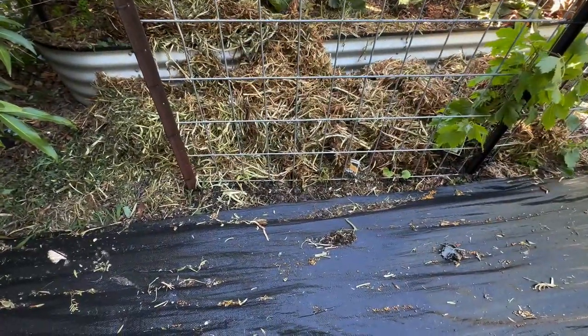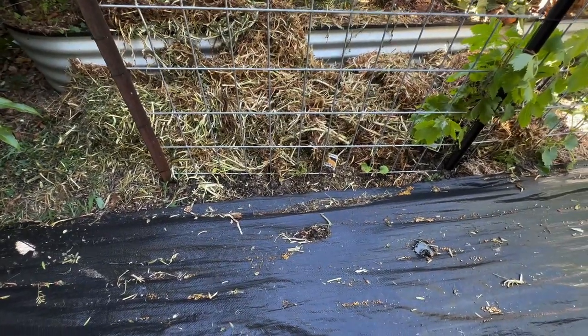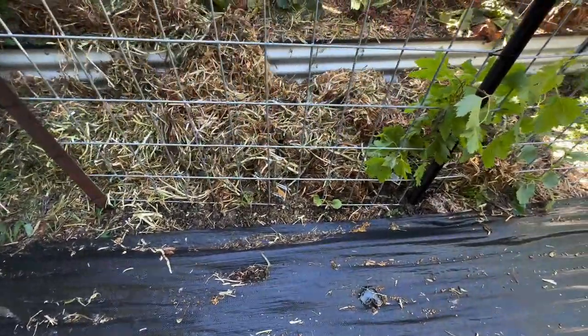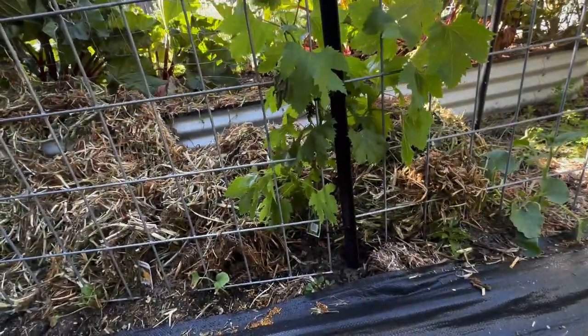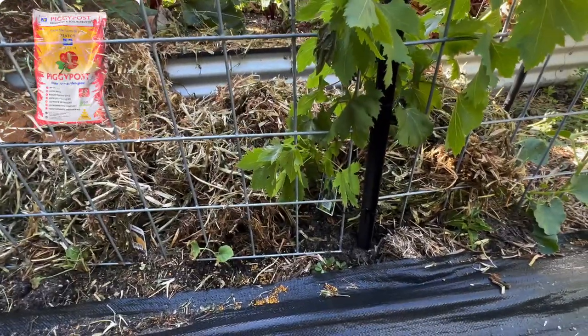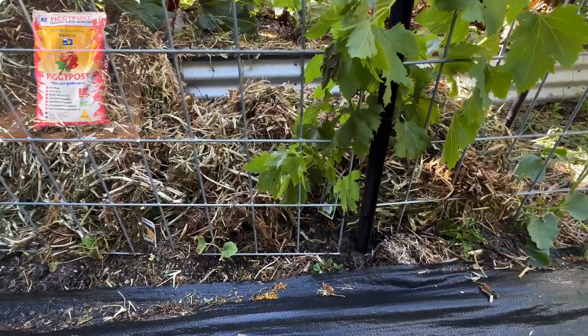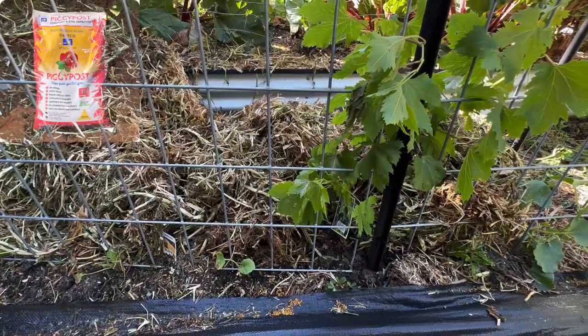Down here we've got some rock melons in. Hopefully they'll come good — looking a little wilty but we've given them a water. There's our grapevine looking a little wilted, but that's to be expected. I put that in and built the soil up with a whole heap of piggy post — that should give it a bit of nourishment. I've got some NPK on there as well.